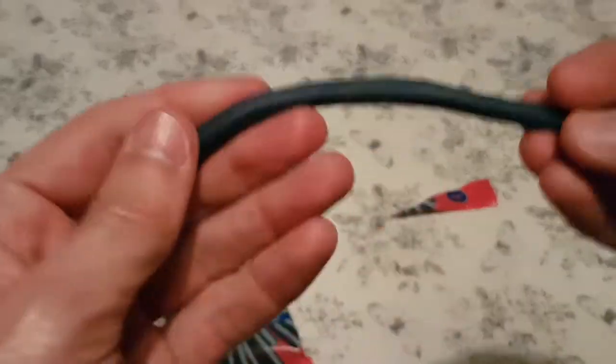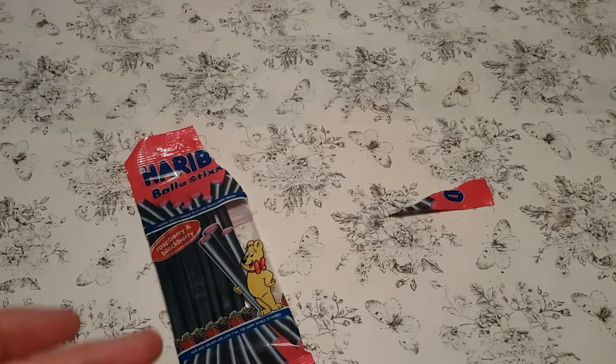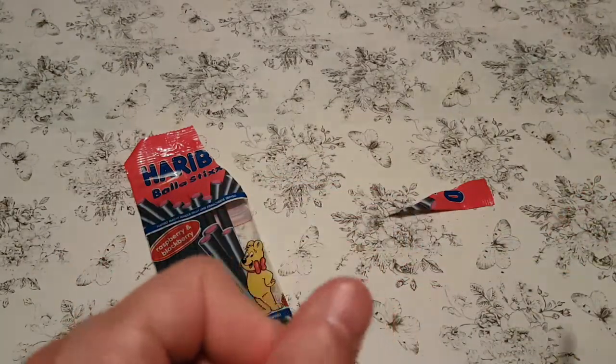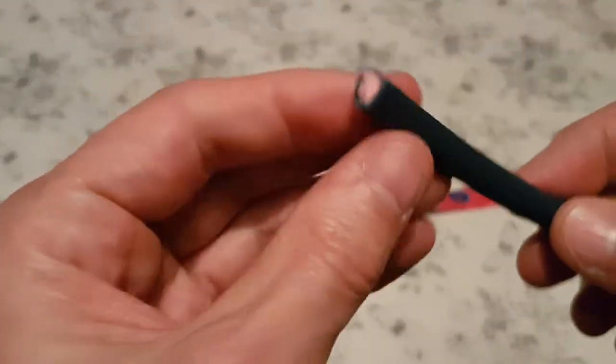Anyway, let's try it. It's kind of squidgy. It's good. You get the blackcurrant, blackberry even, followed by the raspberry. Probably very tasty and very chewy.